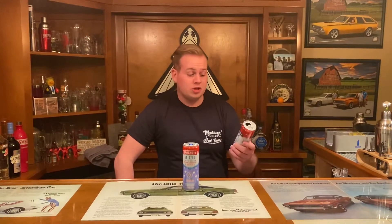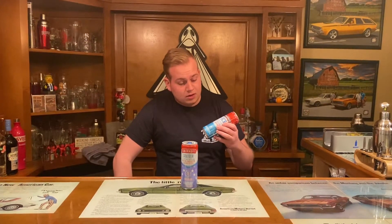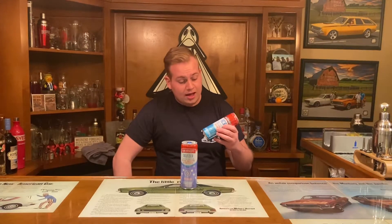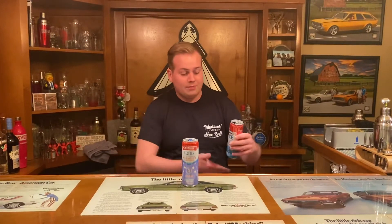Then I actually looked at the nutrition on the back. It's not healthy — not healthy one bit. Each one has only 4.5% ABV, 180 calories, and 24 carbs. I'm a person that likes to stay away from carbs. So yeah, it was good, it's super sweet, maybe a little hangover sauce at the end of the night, but it was good.